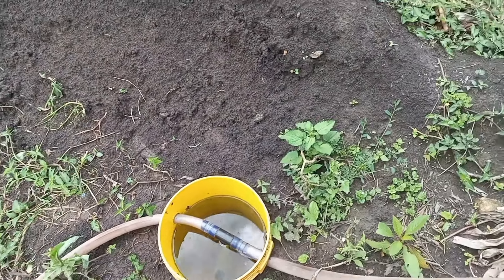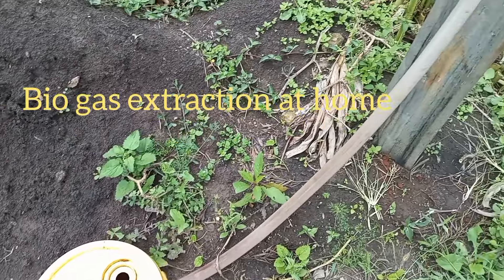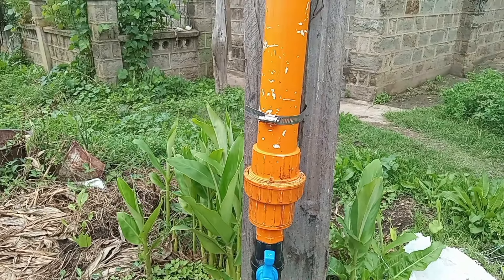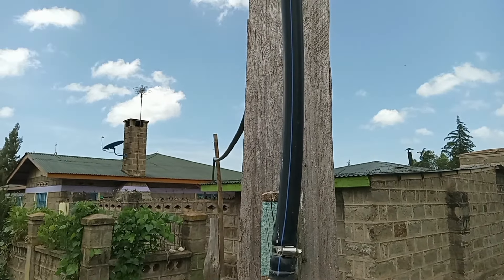I'll show you how the gas is being filtered through this filter here in yellow. I'll show you how this filter works, how it performs its duties, and also how to take away the water that comes with biogas before it reaches the kitchen.